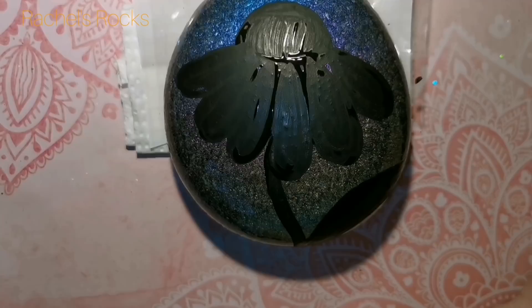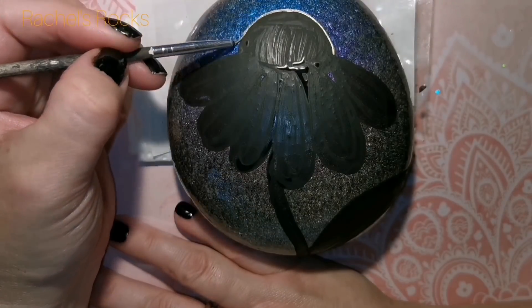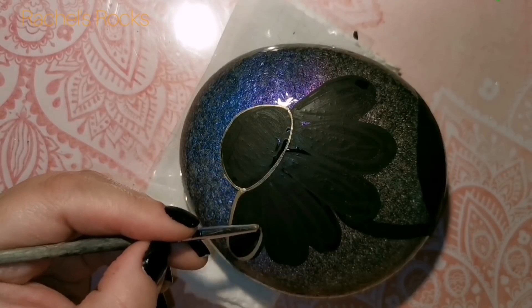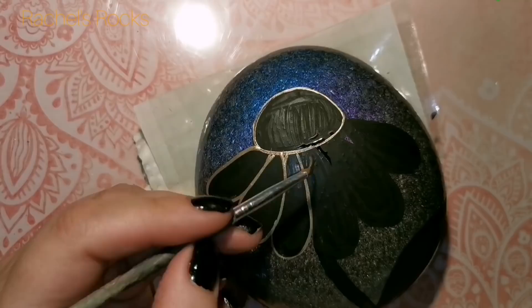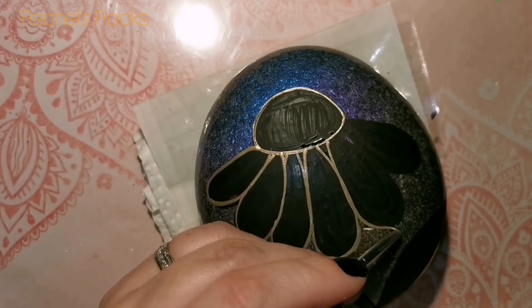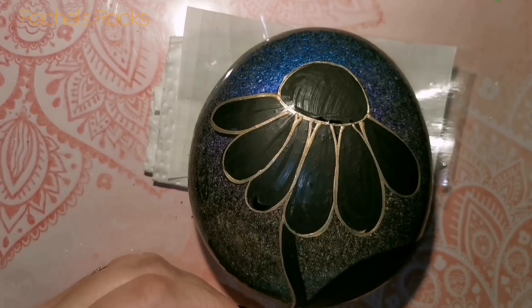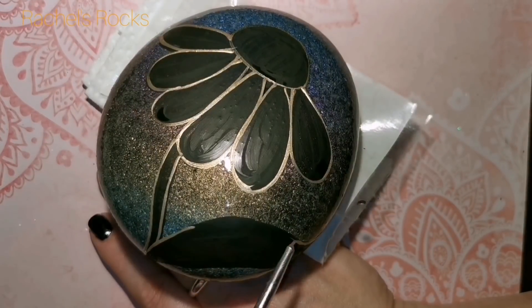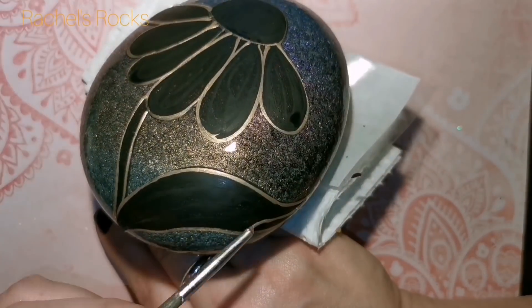It doesn't have to be perfect - you do whatever you want, you don't even have to do a daisy. You can do the silhouette of anything you want and then we're going to outline it with gold, because that's what I like to do. You guys know me - I haven't really changed much. More glitter maybe, fancier backgrounds, lots of practice, but I still have my favorites: gold, black, dots, and glitter.